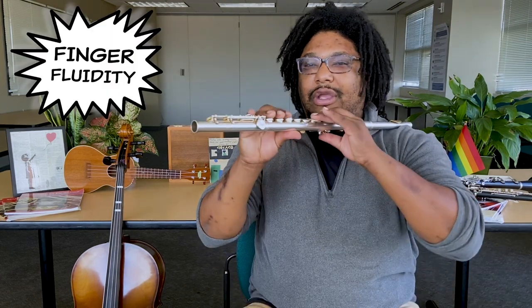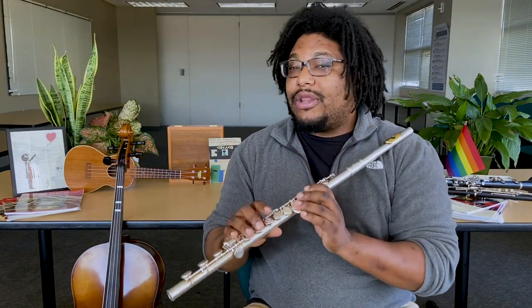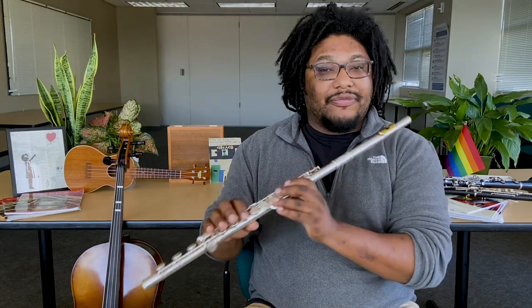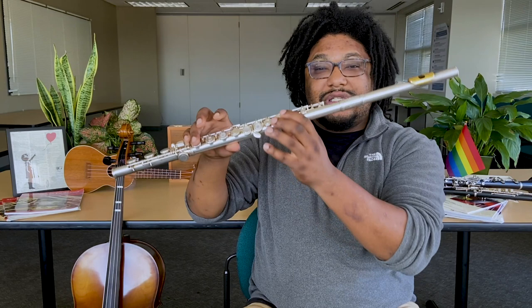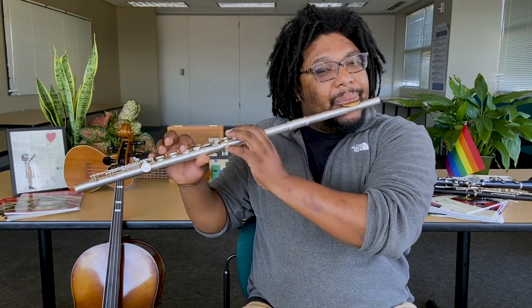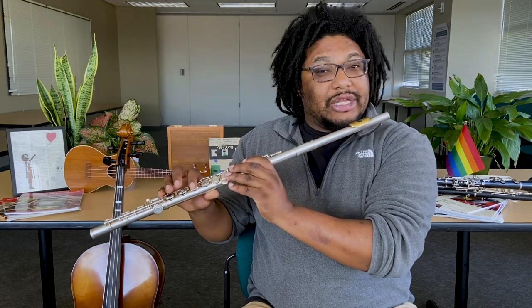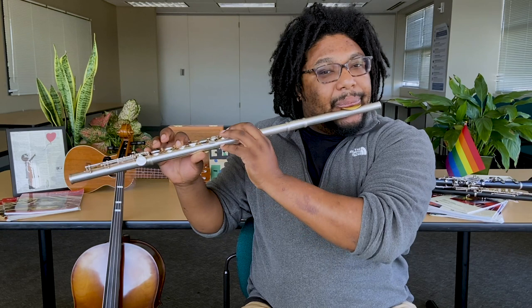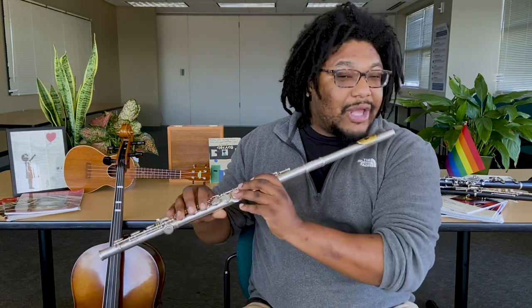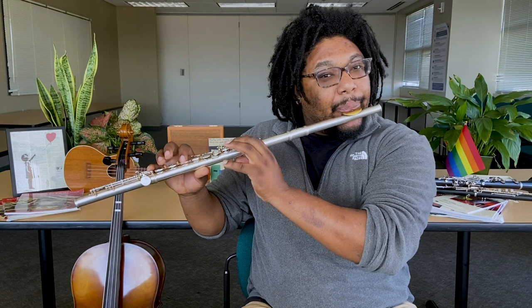So we have a lot of fingers and a lot of buttons. One way that we can improve our skills as woodwind players is by working on our finger speed. We'll do this by starting on B flat and going from B flat to C. The second time a little bit faster, and the third time go as fast as you can. That was pretty fun, right? When you're practicing on your own, do this as many times as you want.